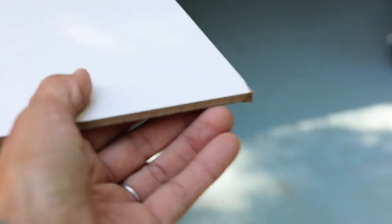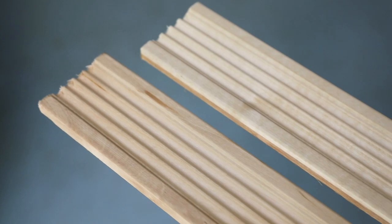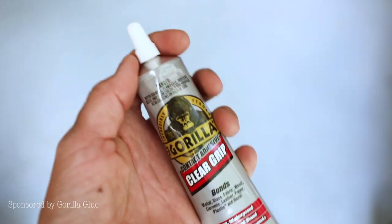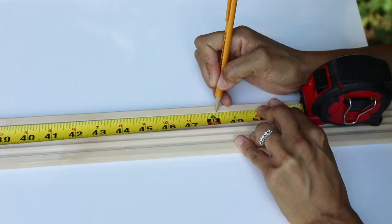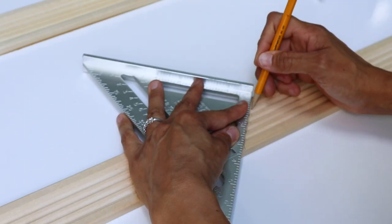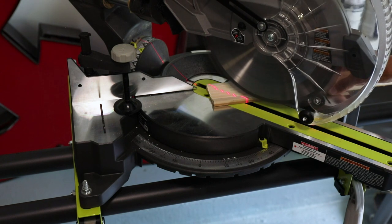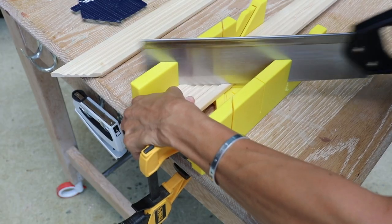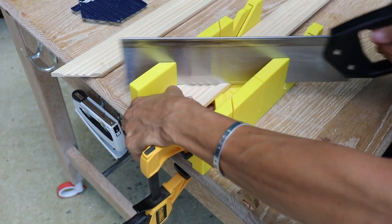We'll be using a 2 foot by 4 foot whiteboard. You can get it from any home improvement store. And while you're there, pick up some decorative trim and you'll need some Gorilla Clear Grip adhesive because we'll be gluing those boards down to the whiteboard. You'll need a tape measure, maybe a speed square. And for this project, I'm going to use a miter saw, but I'm also going to show you how to use a miter box for those of you who don't have power tools.